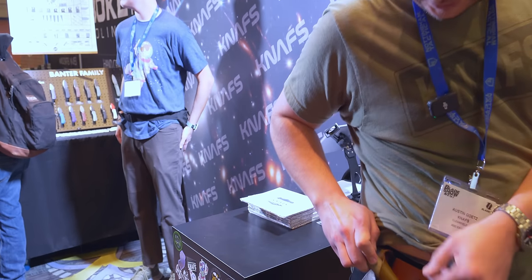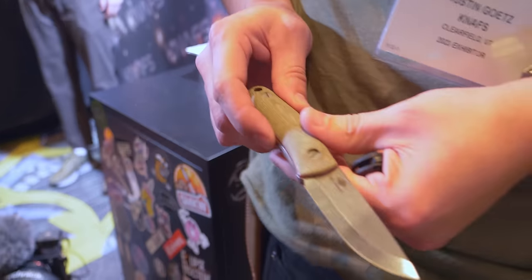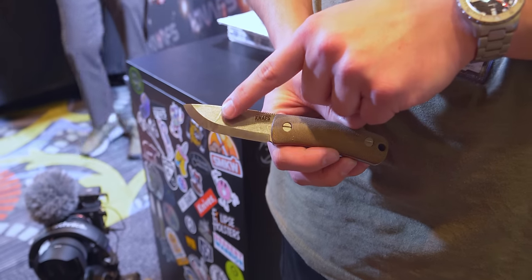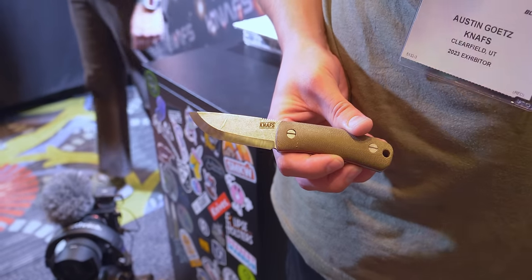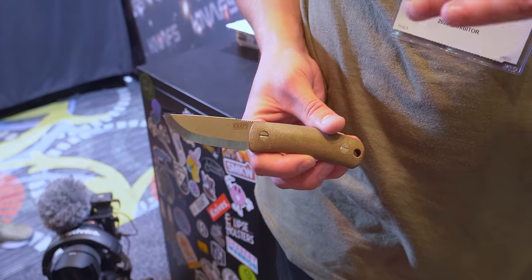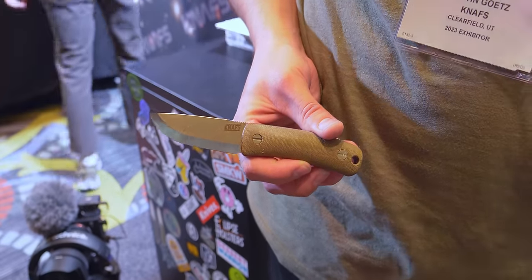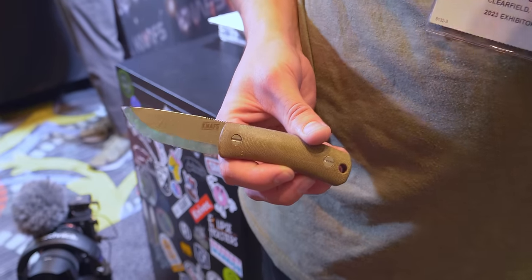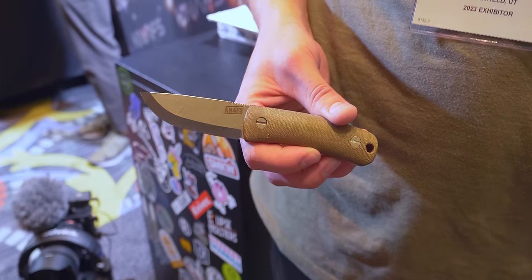And then I also have our Lulu, which is our newest fixed blade, carrying it in a leather sheath that we also offer. This is a blend knife — you can see it's got a big old scratch on it right there. That's a little bit of the properties of the raw Magna Cut. We don't put any sort of satin finish or stone wash on it. Just as they get cut and ground, that's the finish we keep.